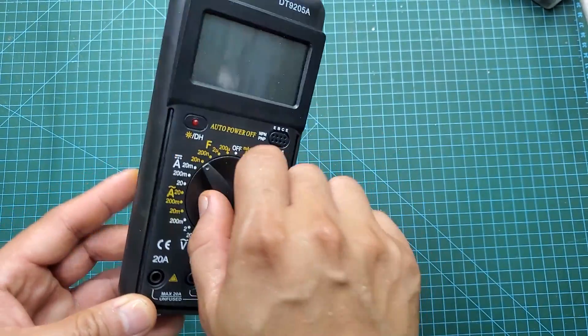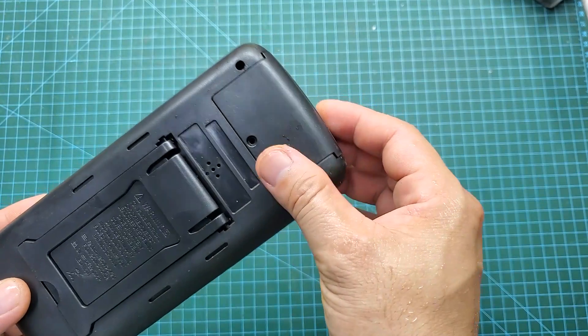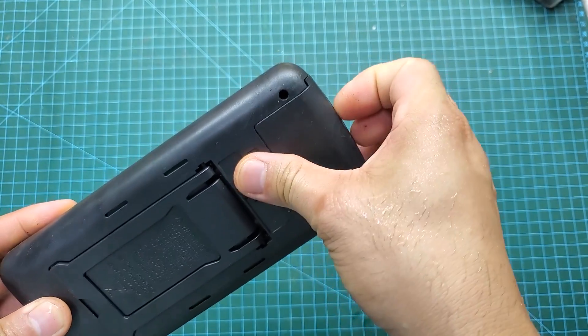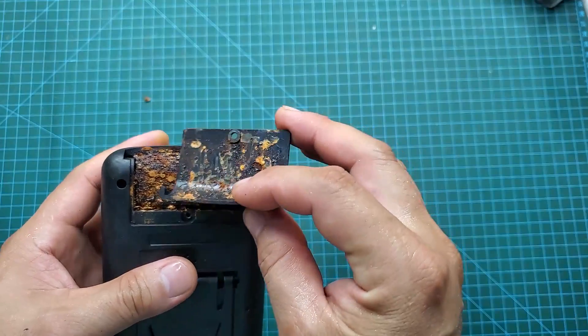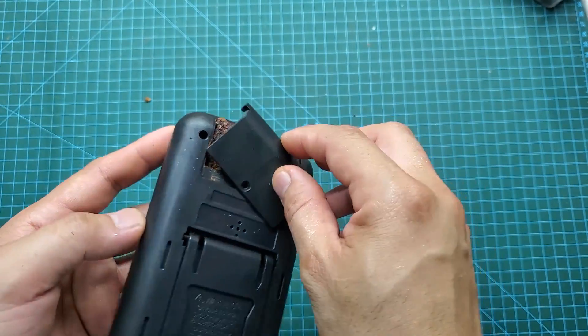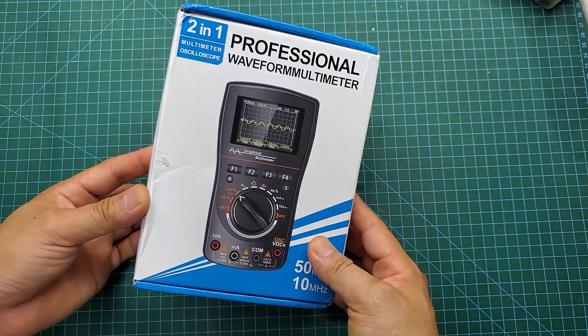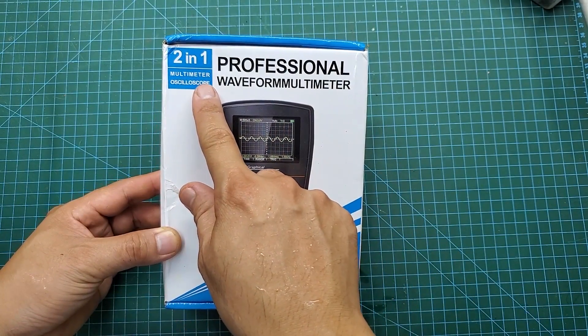Hello everyone, if you are using an old multimeter and are looking to buy a new one with more modern functions, don't miss this video. Right after this I will introduce you to a two-in-one multimeter, the ET828 Pro. It's both a multimeter and has the functionality of an expensive oscilloscope. Moreover, its price is very affordable and it will greatly assist you in repairing electronic devices.